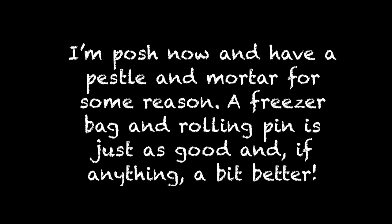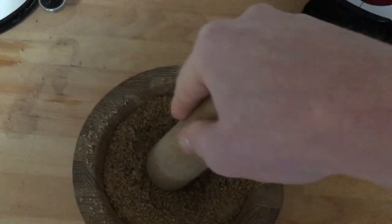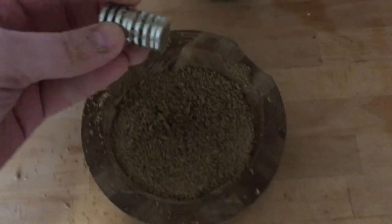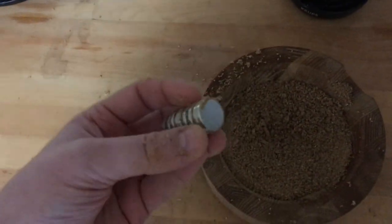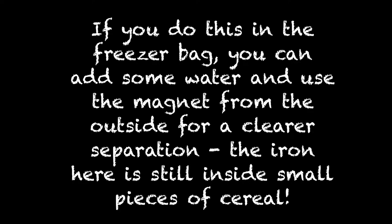If I crush this cereal, I can free that locked-in iron, and I can use a magnet to separate it from the rest of the cereal. Whilst this might seem freaky, this is what helps us get the iron that we need in our diet, because our body is so bad at absorbing it.